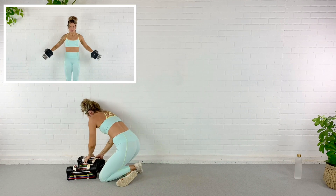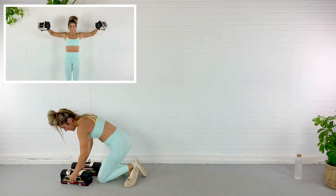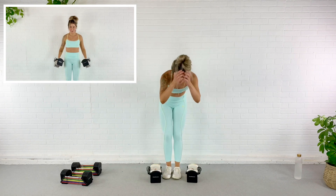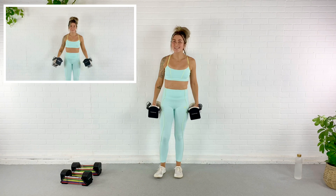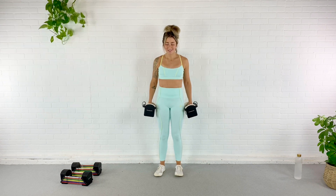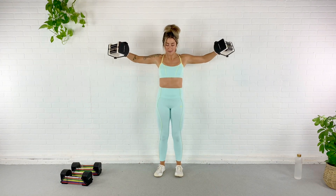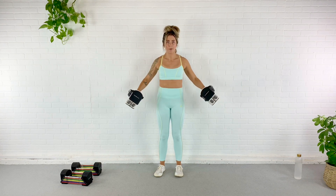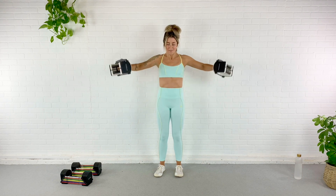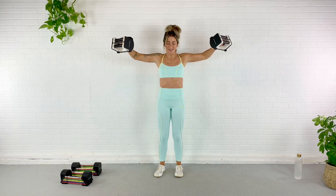We're going to use a lighter weight — about nine pounds — for a lateral raise, working shoulders. Boulder shoulders! We're going to lift those arms up and out to the side. Slight bend in the elbow, no arching that back, tuck the pelvis, engage the abs, squeeze the glutes. Here we go — out to the side for one, two, three — nice strong shoulders. Four, five — are you making faces yet? Six, seven — almost done. Eight — should be hard. Last two. Last one. Good.